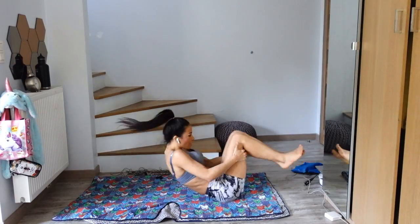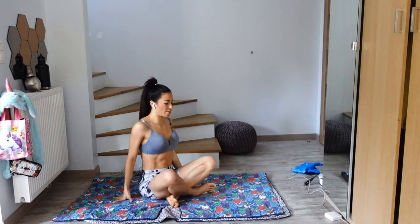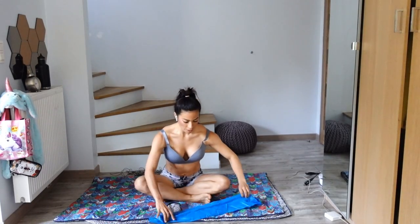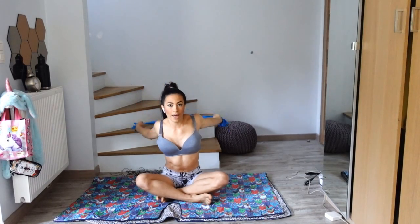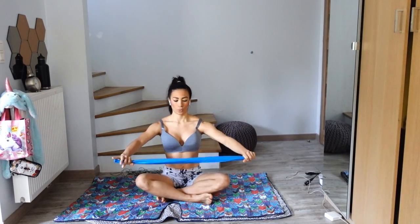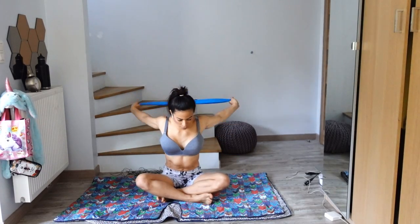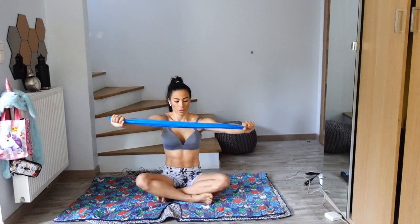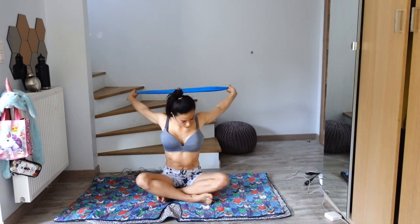Take one more roll here and come into a sitting position, making sure you're nice and comfortable. We're just taking this band and going back and in front — as I go back, I inhale, and exhale coming forward. Let's do one minute. Inhale, exhale.